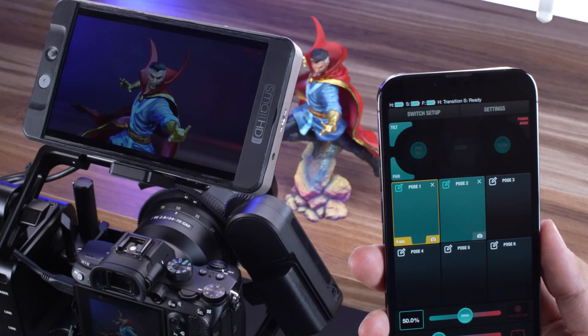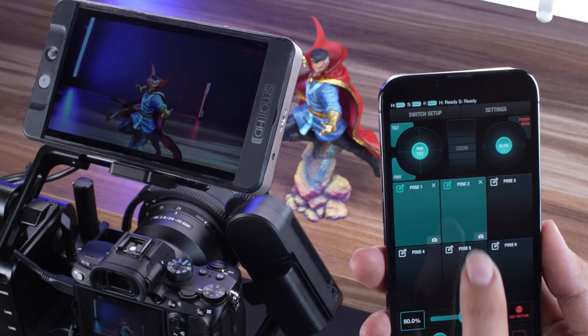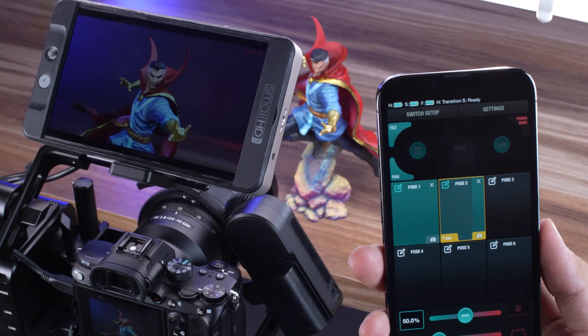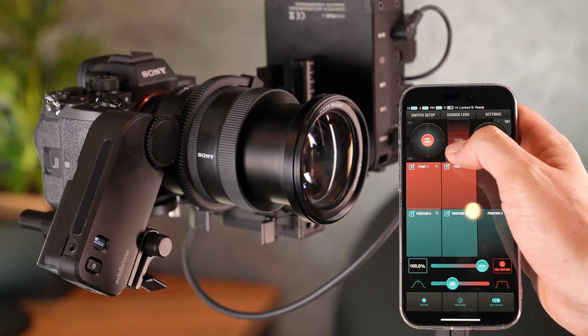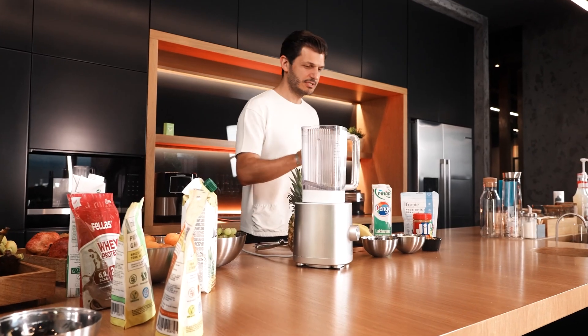In key pose mode, your current zoom position is recorded directly to each key pose and recalled whenever you press that key pose. In point mode, zoom levels are saved to the active point in real time. Whenever you return to that point, the last zoom level you used is recalled.